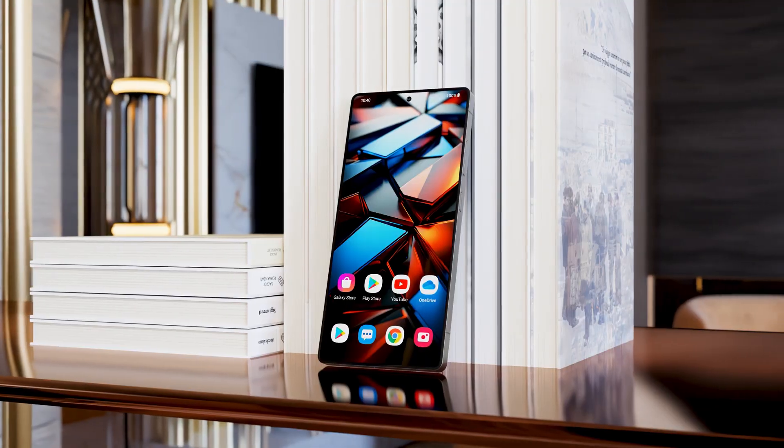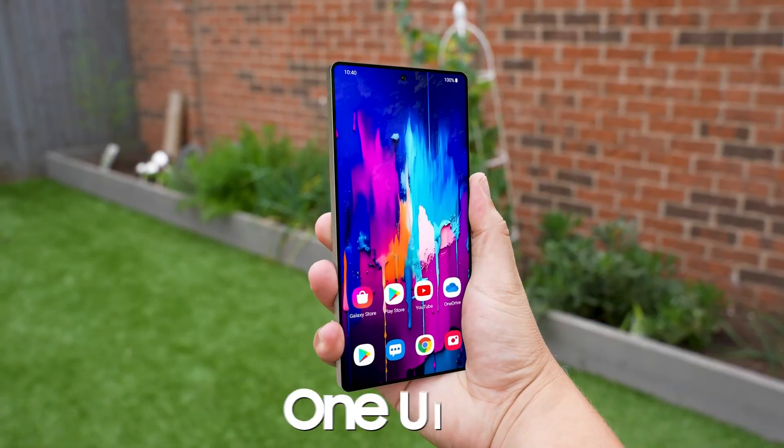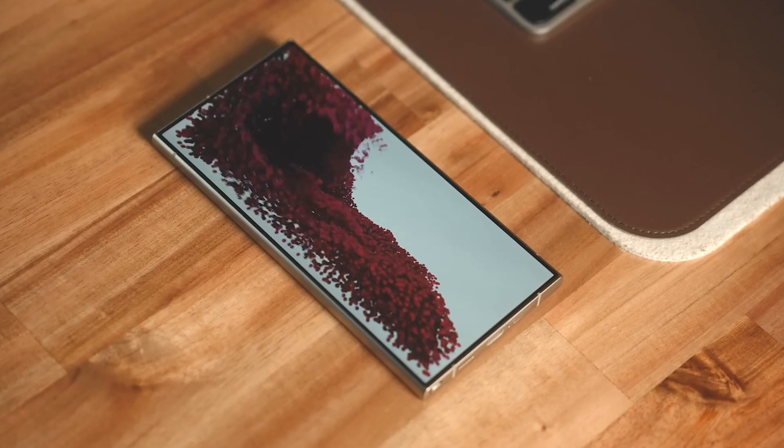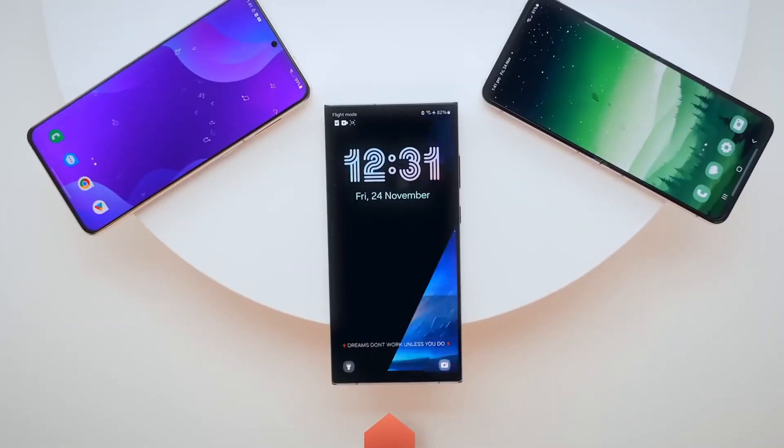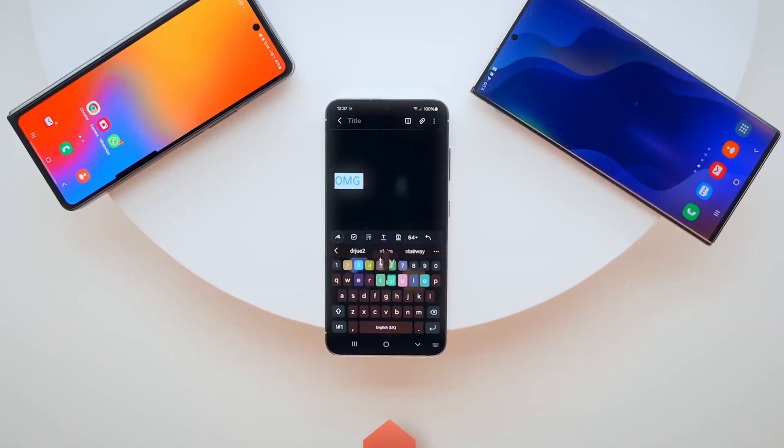The Galaxy S25 series is rumored to support A-B updates, allowing system updates to install in the background on an inactive partition, minimizing downtime. This feature enhances reliability by enabling the device to boot from a stable version if an update fails.